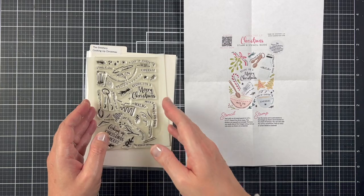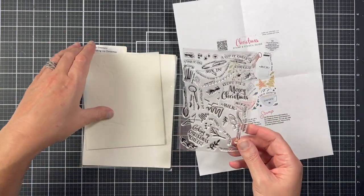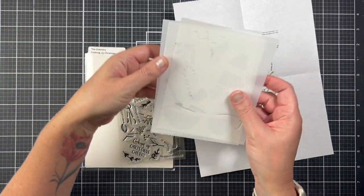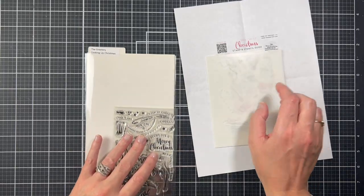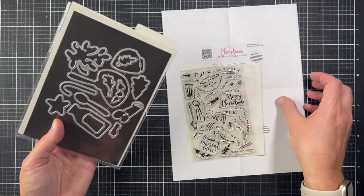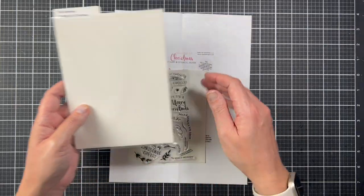The stamp set is full of accessory stamps that coordinate with the stencils. There are also two sentiments in the stamp set in a really fun retro font. There are three stencils and the images on the stencils are spaced out so you can use different colors. There's also a coordinating die set. I'm going to be making two cards to show different ways to use these products.